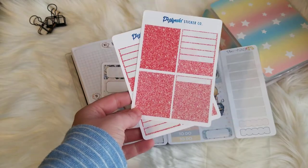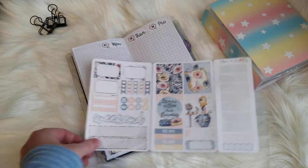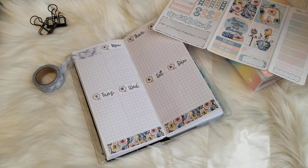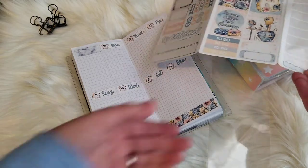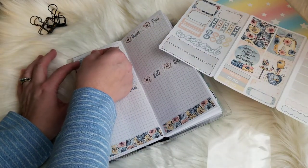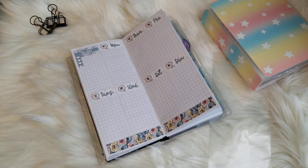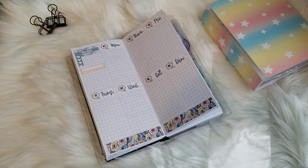I grabbed some pink glitter headers from Design Ski Sticker Co, and this marble washi because I'm not quite sure what I actually want to put down — but I'm definitely going to put the marble washi up here. I needed something up there; I don't have a checklist or anything, so I just need something. I'm going to do a to-do up here, put it in the middle like that, then a checklist, two habit trackers, and then another piece of that washi just to break up the space.